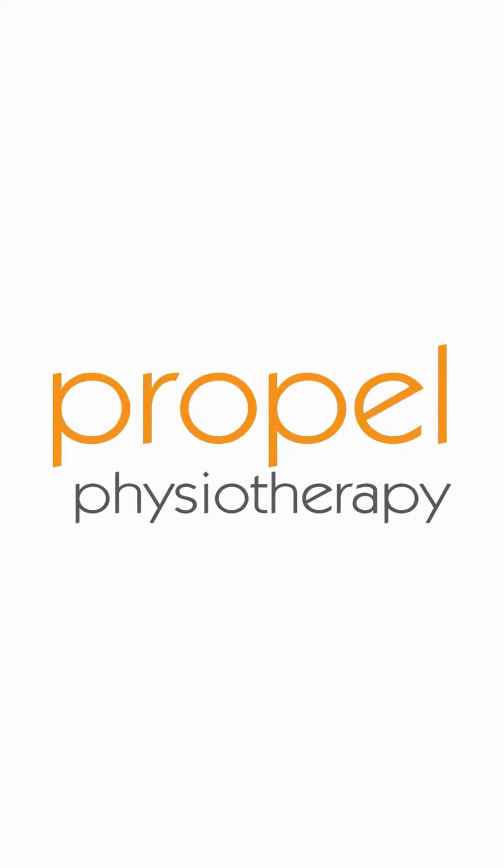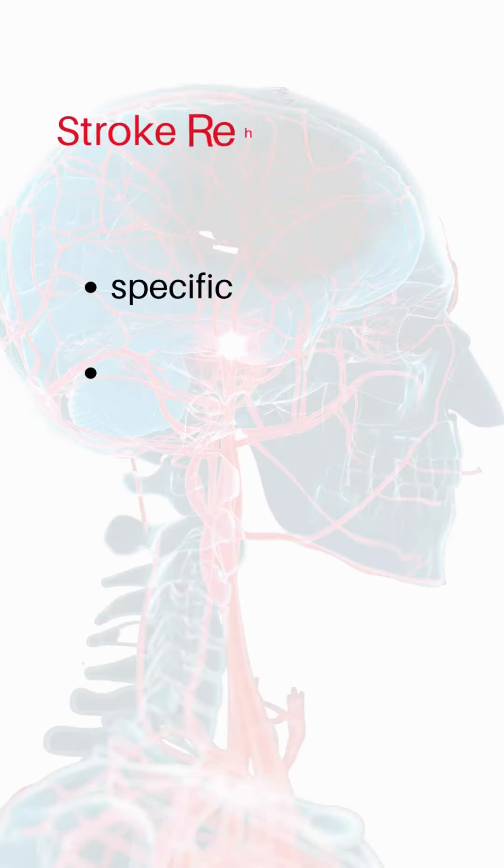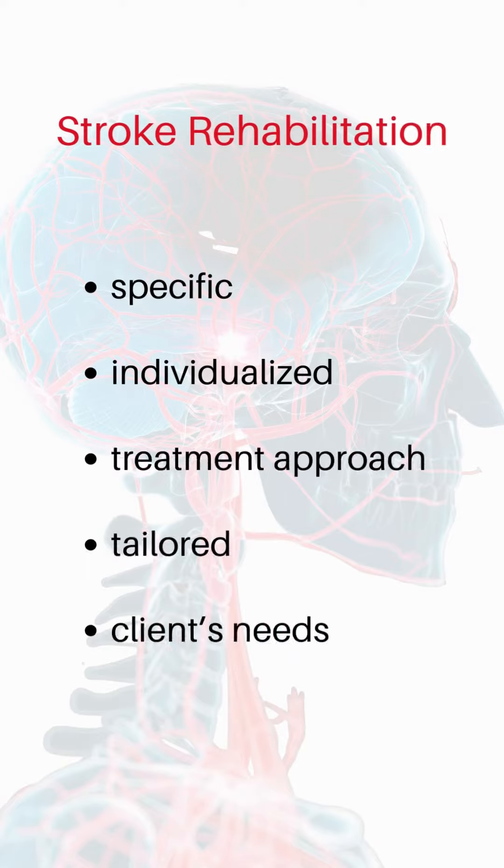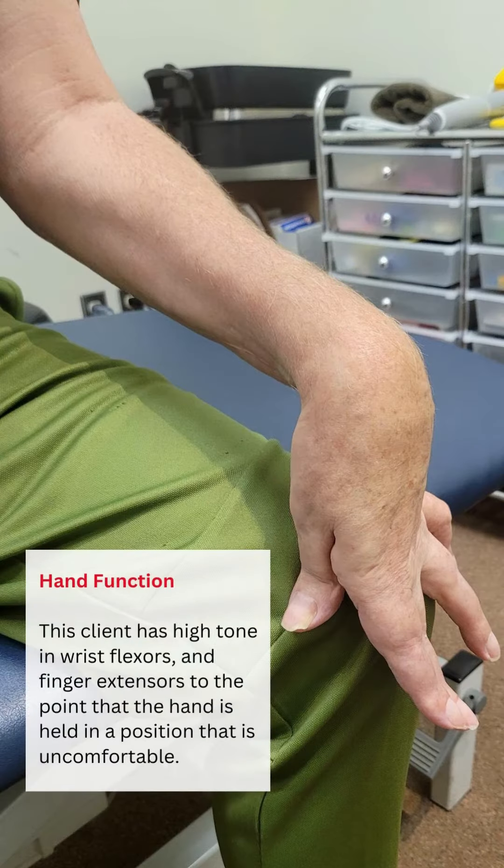At Propel Physiotherapy, stroke rehabilitation involves a specific individualized treatment approach tailored to each client's needs. Decreased or affected hand function post-stroke is a common issue, some more severe than others.